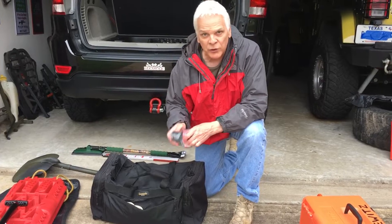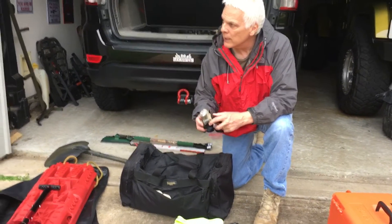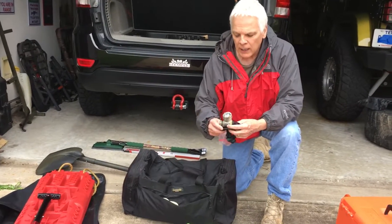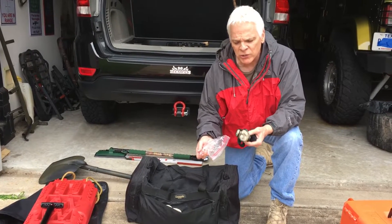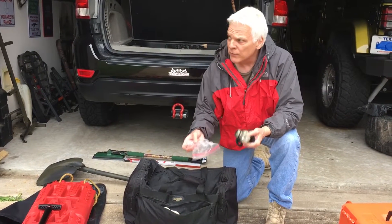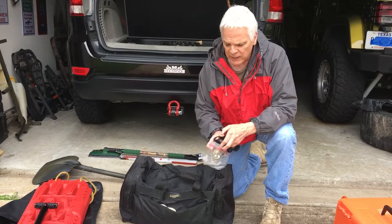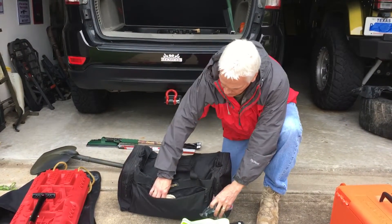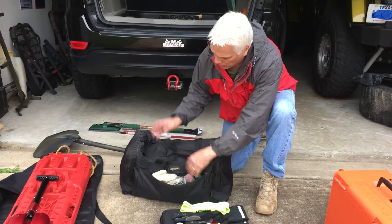Get a dedicated headlamp just for your bag, just for the back of the car. Just keep this one just in your car with a little extended beam so if you're out there and you've got to change your tire or whatever — this is a Streamlight — keep it separate so you've got one just for your work bag. Another set of gloves for working on a car, leather gloves — they don't cost anything.